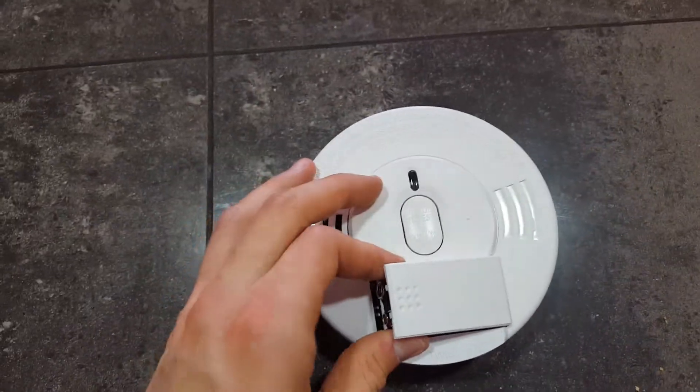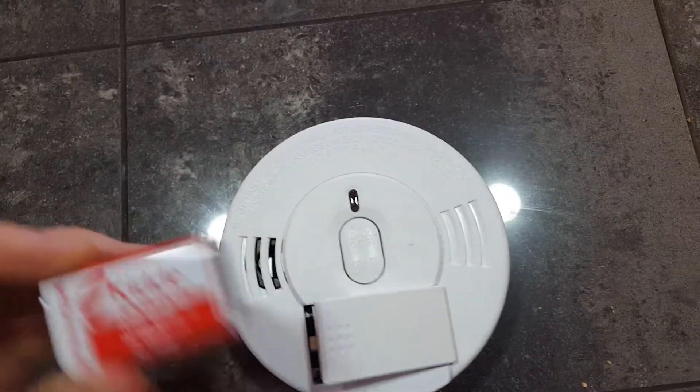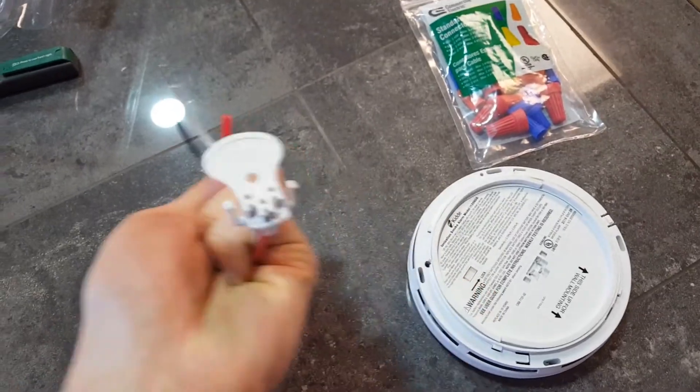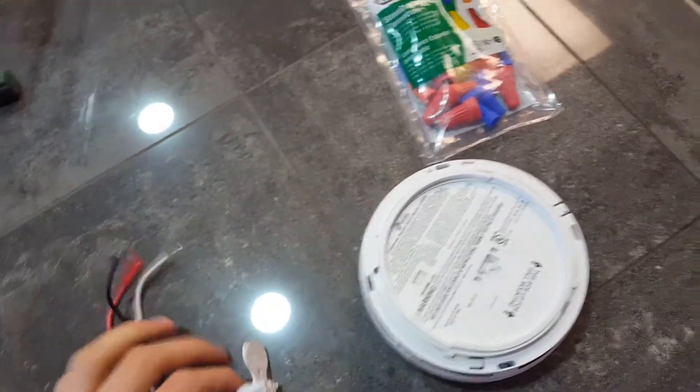This one's going to be a little bit different than what you might be used to. Smoke alarms have two ways of getting electricity or power. They've got a battery backup, but they're also actually hardwired into the electrical work, so that just protects you if the battery goes dead.